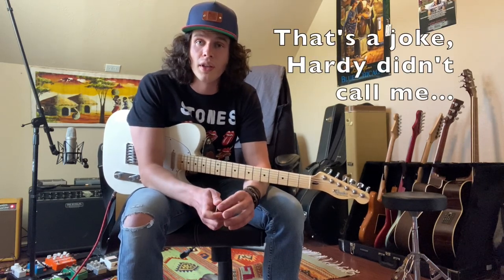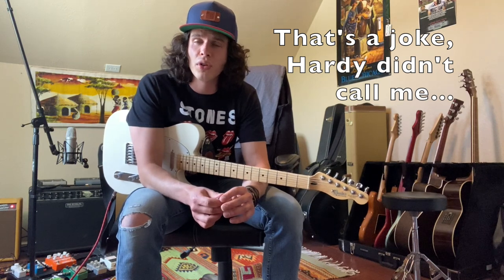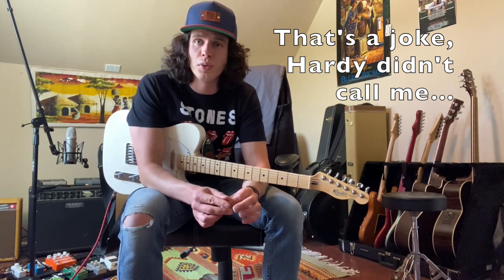Hardy just released a new song called 'Boots' today and called me up, asked me if I wouldn't do a lesson on it on YouTube for all of you. So here it is. I just uploaded a cover of the song to YouTube as well — I'll put a link in the video, or I'll add it in the description below.